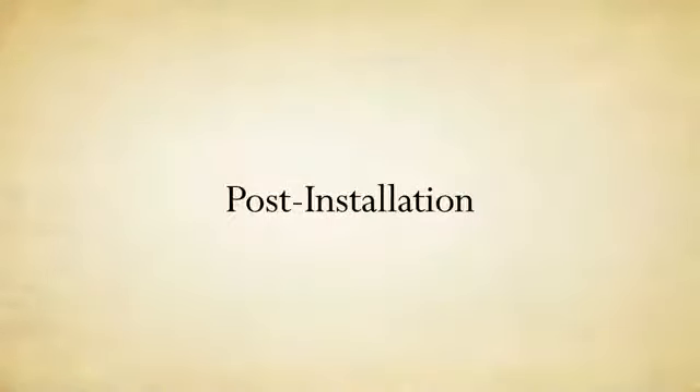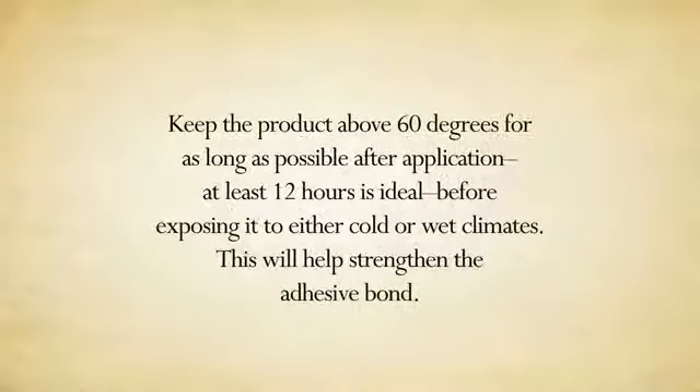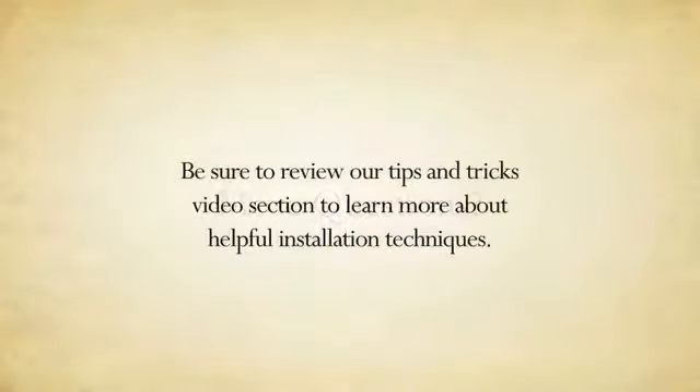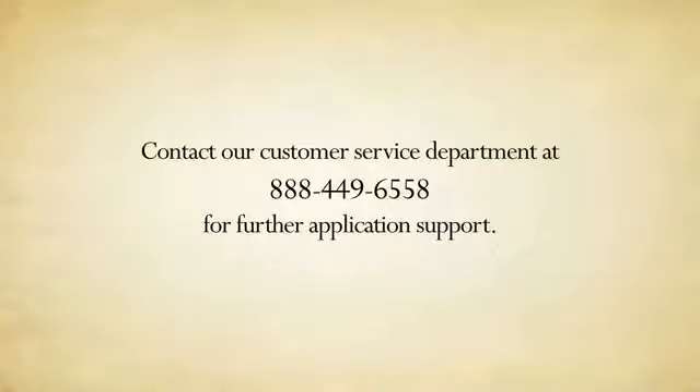After you're all through and the installation's complete, go back with heat from your heat gun and firm pressure with your squeegee over all the graphics. This will help set the graphics and create a new memory to ensure proper adhesion. After your project's complete, keep the product in 60 degrees or warmer for at least 12 hours before exposing it to cold or wet climates — this will help strengthen the graphics bond to the surface. Make sure you review our tips and tricks video section, and contact our customer service department at 888-449-6558 for further application support.